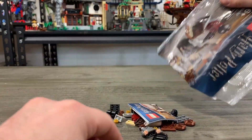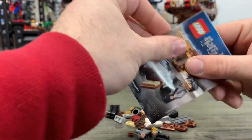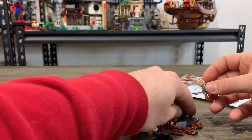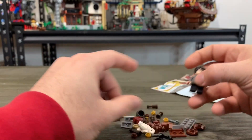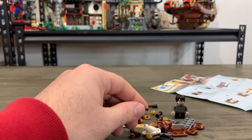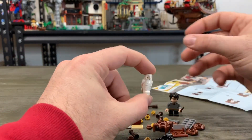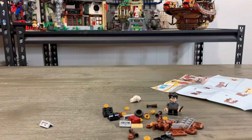Especially with simple little sets like this, we're going to just open this up, put the minifigure together, and then we'll get the remaining few pieces all put together. There's actually next to zero steps on this, so we'll put Harry together, find all of his little pieces here, and of course the wand — Harry's not Harry without his wand. We've got Hedwig with no assembly required, so let's get his cage built and Harry Potter's little cart built.